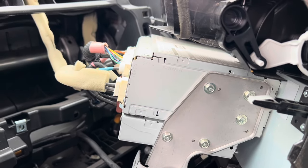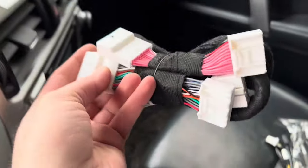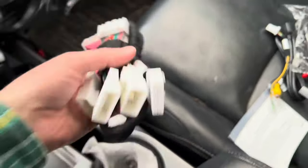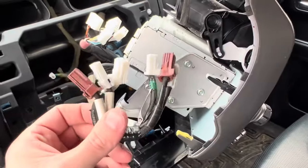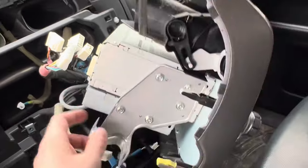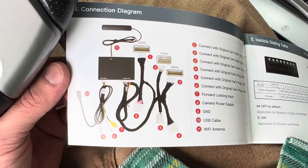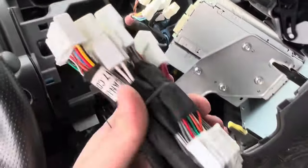Now I'm going to start unplugging everything from the back and seeing where we need to adapt into this new harness. What's going to happen is all these factory connections are going to go into this new harness. This new harness has a pass-through - so like this wire here, where this originally plugged into the radio, it plugs into this harness and then plugs back into the radio on the other side. I only found three plugs that I need to hook up to the factory wiring harness, and then there's one plug that runs all the way down to the box.